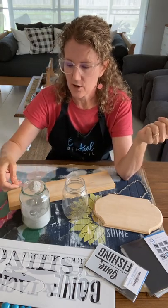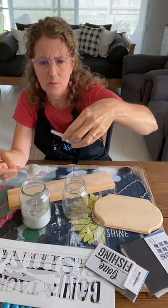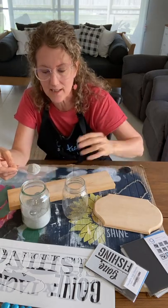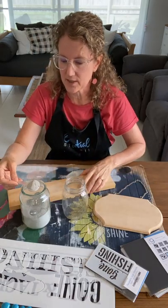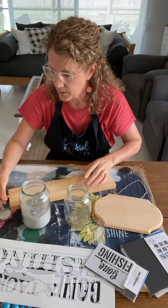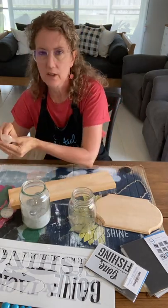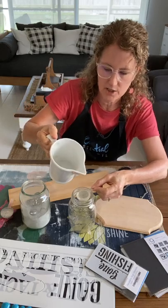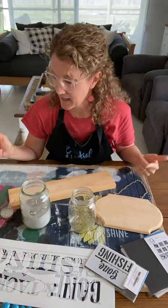I use equal parts, so I'm using these little scoops — about a tablespoon, or 15 milliliters. Our measurements in Australia are slightly different to the USA. I'm using one scoop of powder to one scoop of water. I put my water in first because the powder sometimes gets stuck to the bottom, so water first, then one scoop of powder.